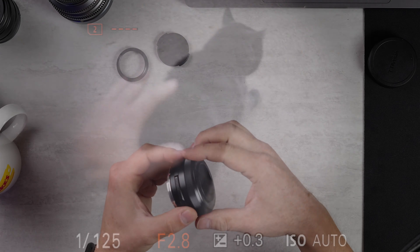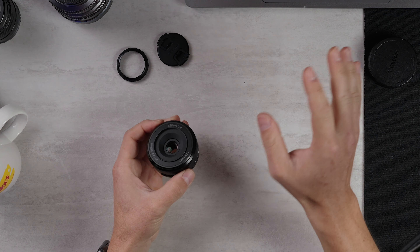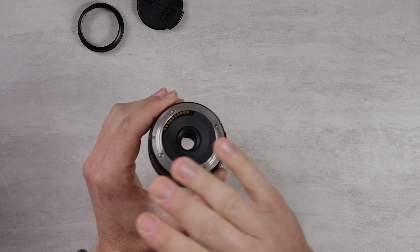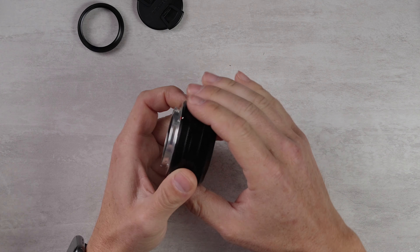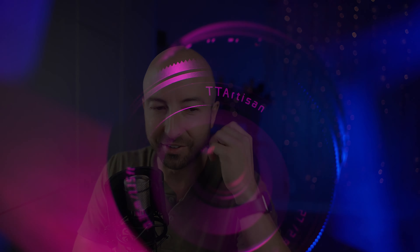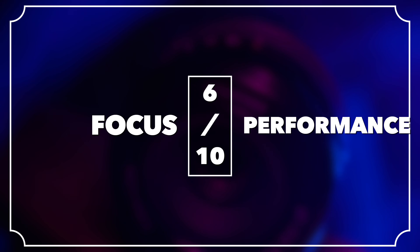When you switch this to manual focus, it is sharp enough at all apertures to support focus peaking. And because it is a lens with contacts on it, it also supports the automatic manual focus assist features inside the camera. So that's great. For focus performance — it's a little slow, doesn't get the edges — I'm going to give this a 6 out of 10.